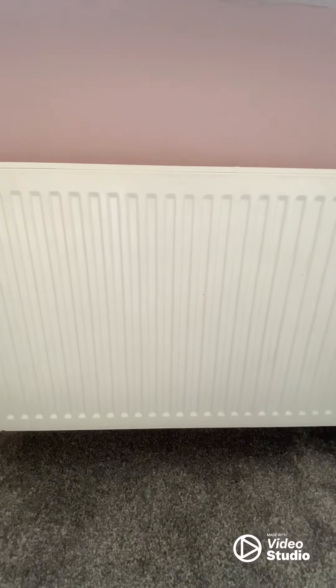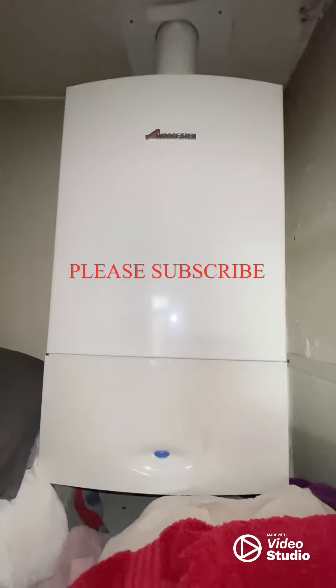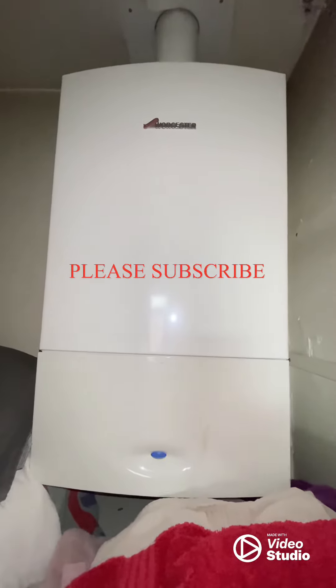If they're hot at the top and cold at the bottom, it means they're sludged up, so you'll need extra work done — you can't do that yourself. Also, make sure you're having your boiler serviced. Try and keep it working as eco-friendly as you can.